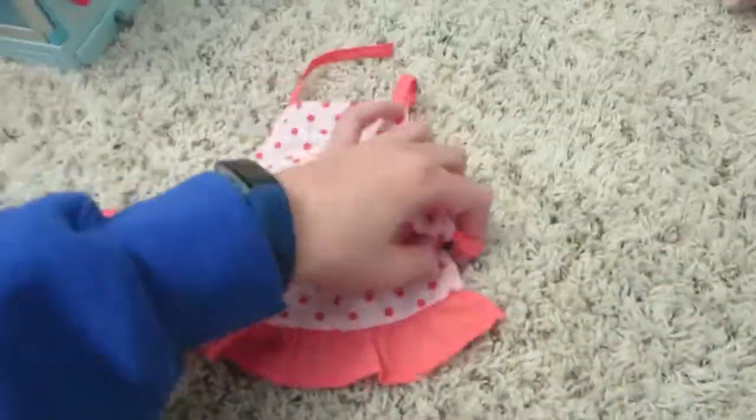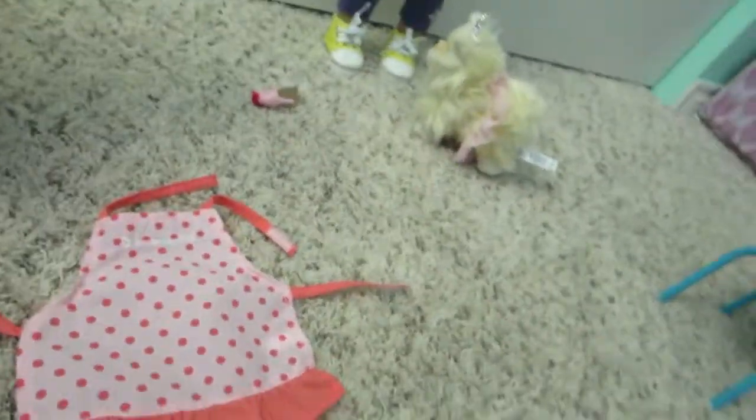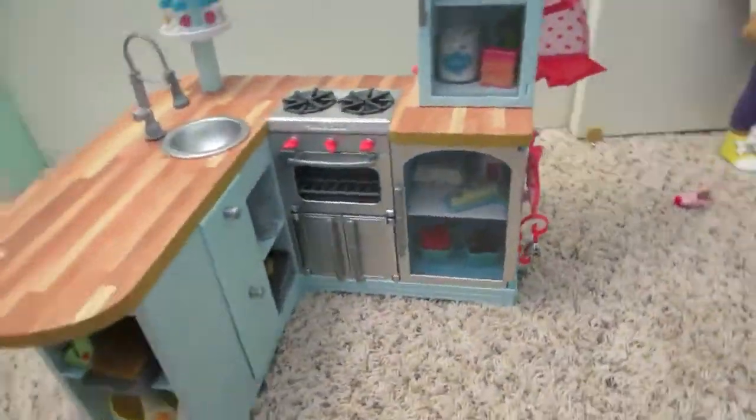This apron will velcro up to hang. You can actually get it to velcro — there we go — and it can hang on the back right there.